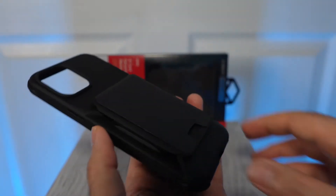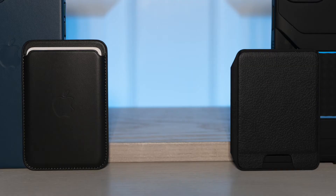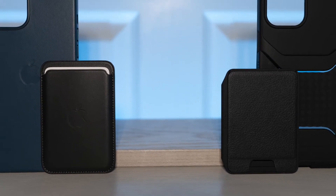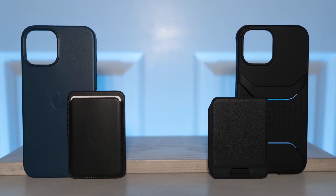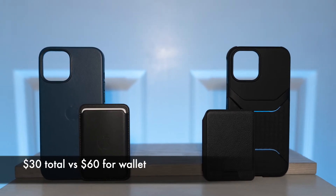The case is also a nice textured rubber and it feels pretty good. Here's a comparison of both wallet attachments. Apple's is a little more premium with the leather build and the stitching, but the Ghostech case with the wallet attachment is far cheaper than just the Apple wallet alone.